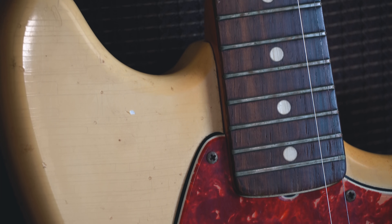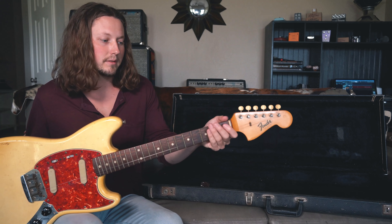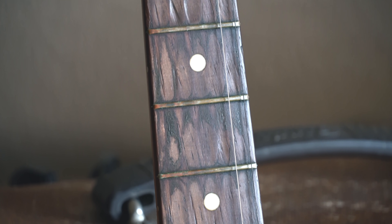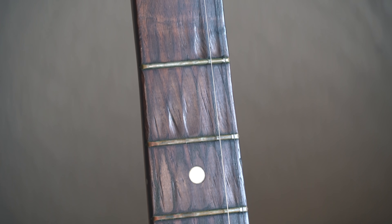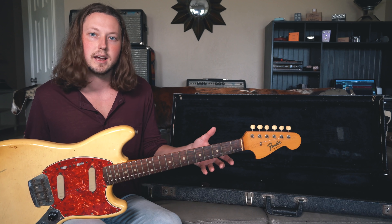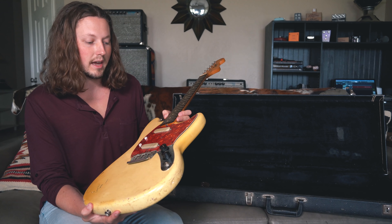It's a very interesting student model guitar. You could get them in a 24-inch scale and you could also get them with a B-width nut — unfortunately this one has the thinner A-width nut, which is about 1.5 inches. But you could get them with the B width, so if you can find these guitars with the full-size neck on them, for the money you just can't beat them.